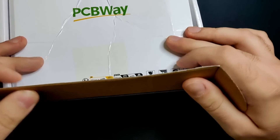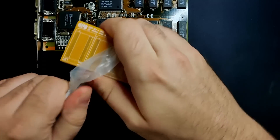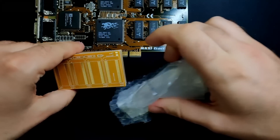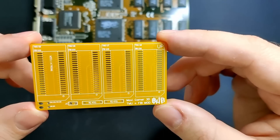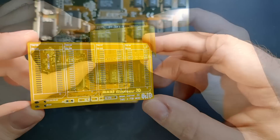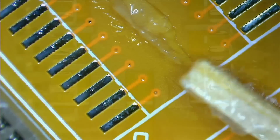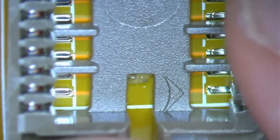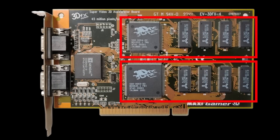If you haven't seen Part 1, I highly recommend watching it first because I will not go into detail on how to assemble the PCB or spend much time explaining the TMU mod. The idea behind the memory expansion board is to be able to install the additional memory chips without soldering them directly to the existing chips on the Voodoo card. The board is designed to work on both memory rows of the Voodoo card.